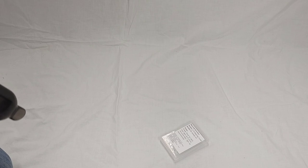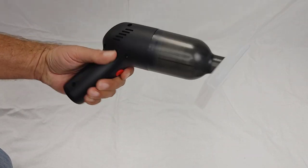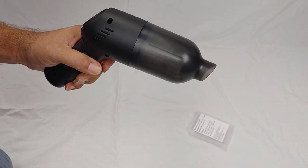The suction power of this vacuum is actually quite impressive I have to say, and since it's new I will be doing an update at a later time to tell you if it slowly starts to dwindle, but so far this thing is incredible.